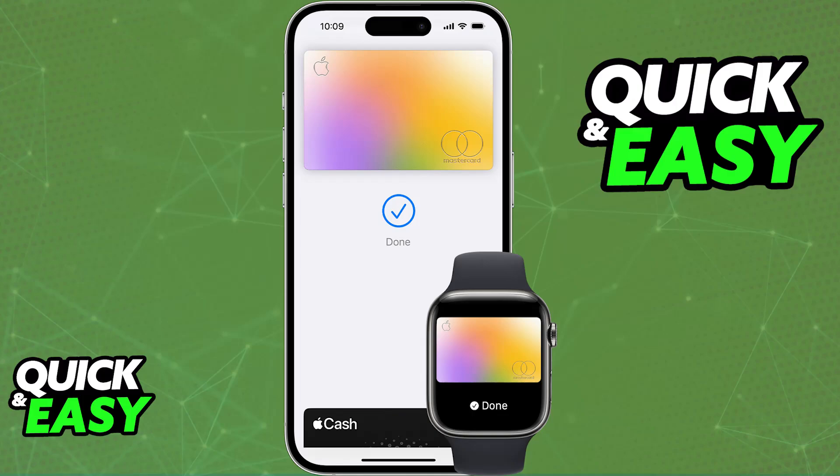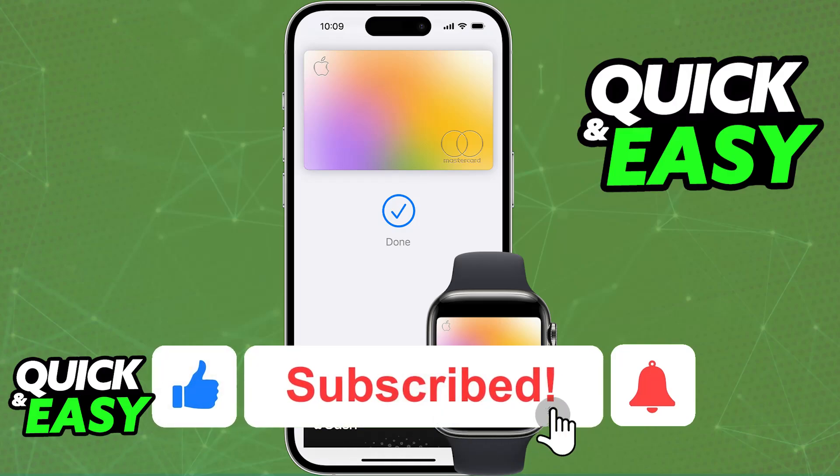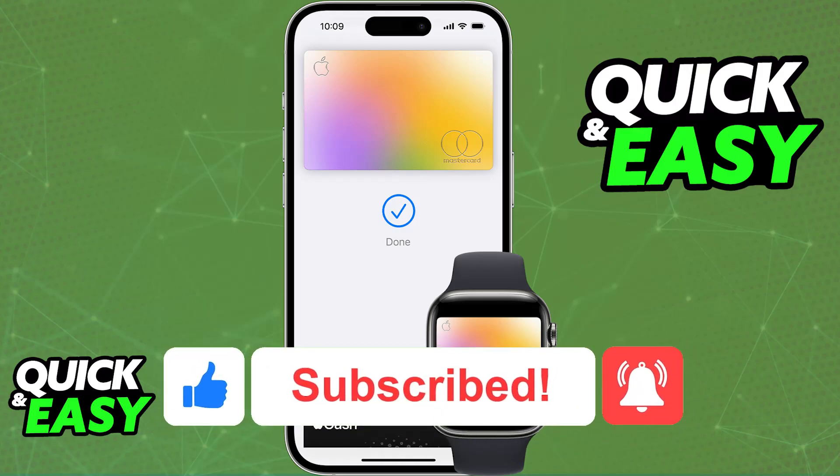I hope I was able to help you on how to use Apple Pay on your iPhone 13. If this video helped you, please be sure to leave a like and subscribe for more very easy tips. Thank you for watching!